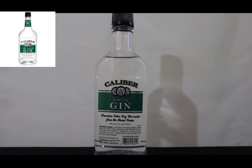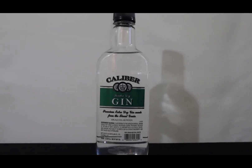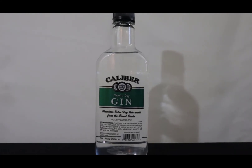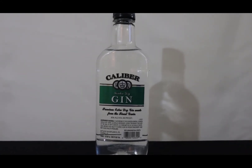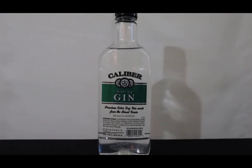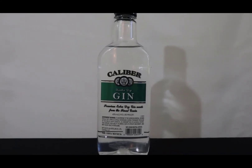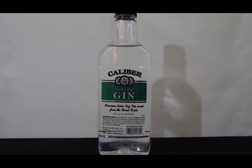Calibre Gin — it's a London Dry Gin made from premium everything. It's 40% alcohol by volume, 80 proof. It'll get your ass really drunk. You'll be doing things you normally don't do with Calibre Gin. It pairs well with lime and tonic water.